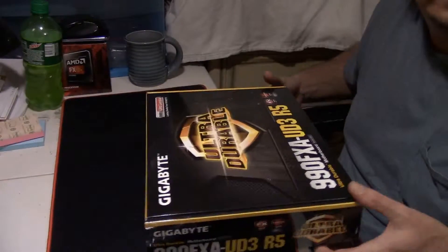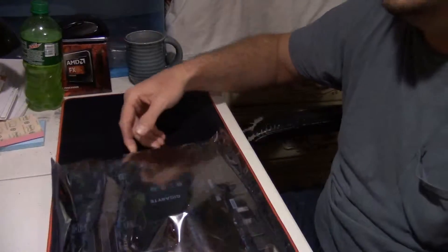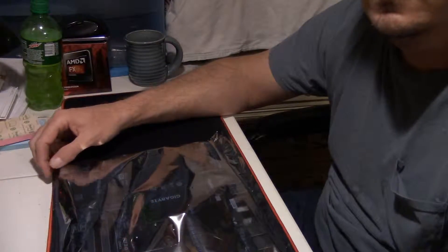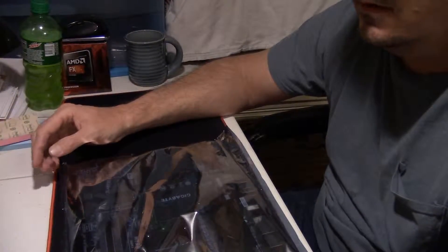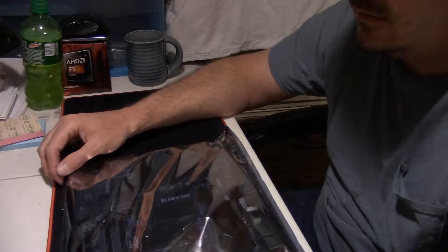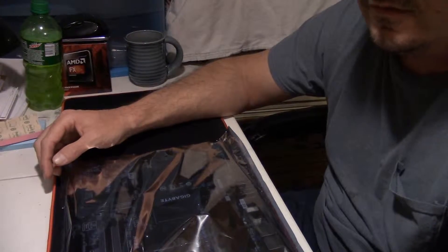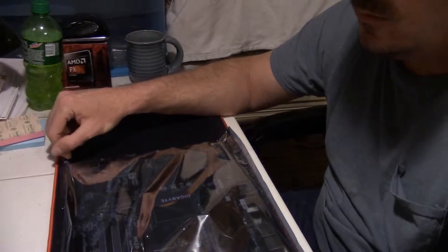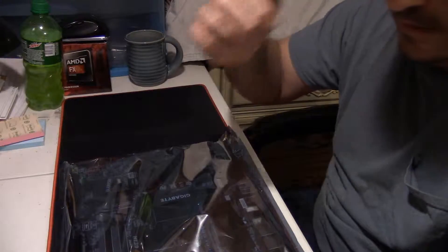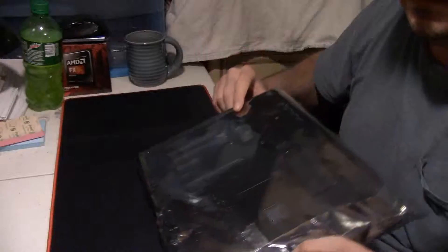As you guys can see, I'm not wearing an anti-static strap. I've been building computers for quite some time now and I've never used one. Always keep a computer case or something big and metal close to me, and keep touching it to get rid of static. I'm also working on a thick rubber mat, and I'm not on carpet — I'm on a wooden floor. So anti-static isn't a big deal to me.